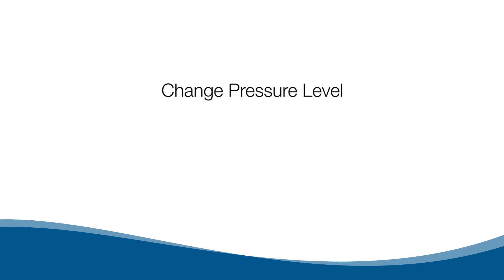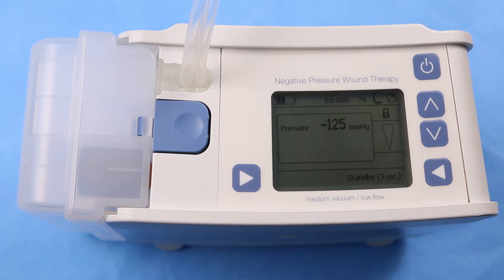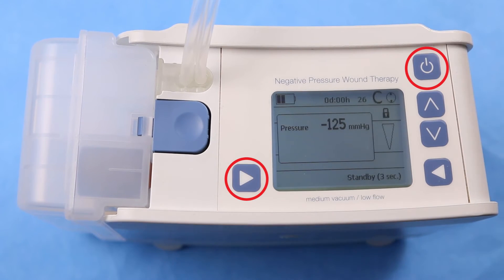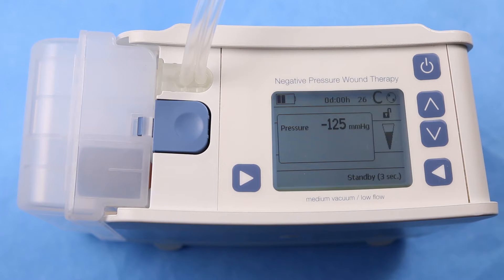To change the pressure level, the pump must be placed in administrative mode. To enter the administrative mode, press and hold the bottom left button and press the top right button. The lock on the screen will be in the unlocked position when the Envia Liberty pump is in the administrative mode.